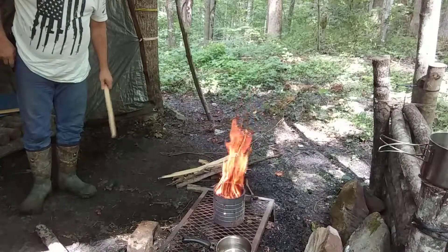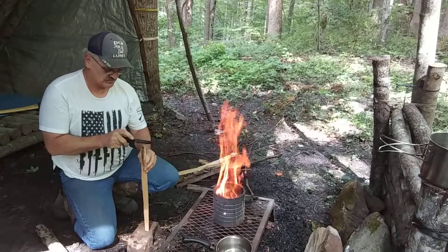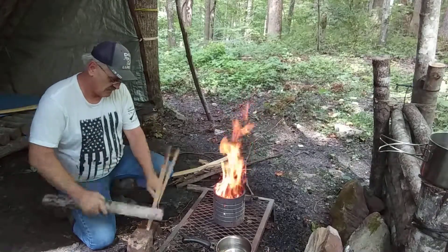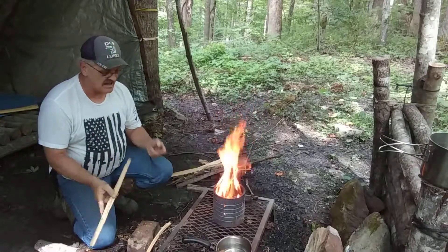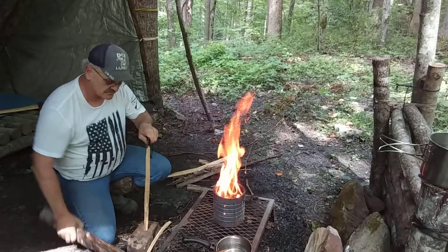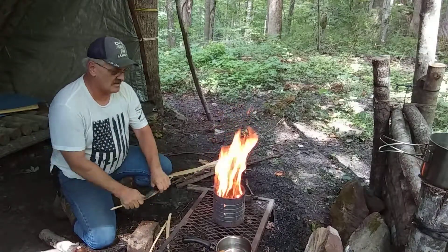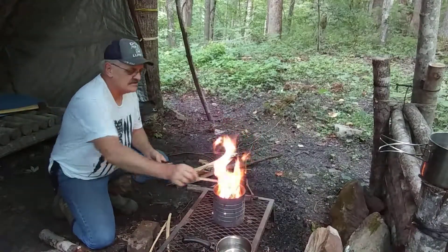Let me baton a couple pieces here real quick. I need my other knife to do the batoning but I can use this one too — it batons fine. It just hasn't got as long a blade, but this little knife from Walmart works good until I get my other one. It's what I'm working with for a while.